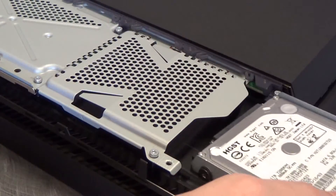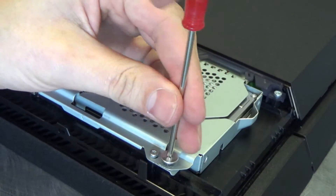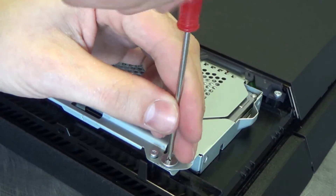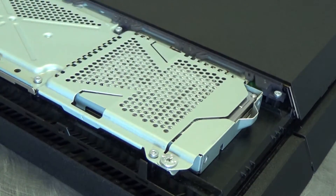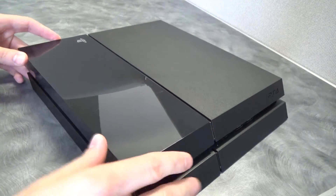Slide the carrier back into the drive bay and attach it with the inscribed screw that was removed earlier. Lastly, slide the drive bay cover securely back into place.